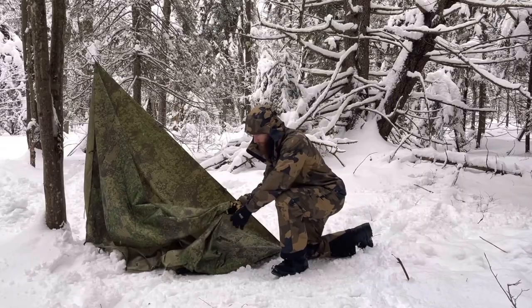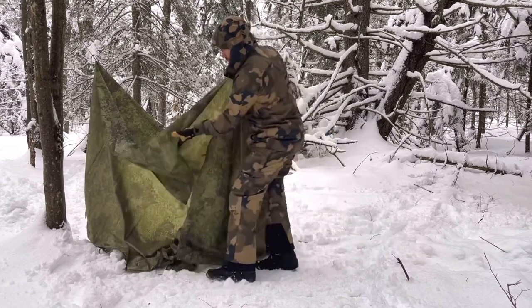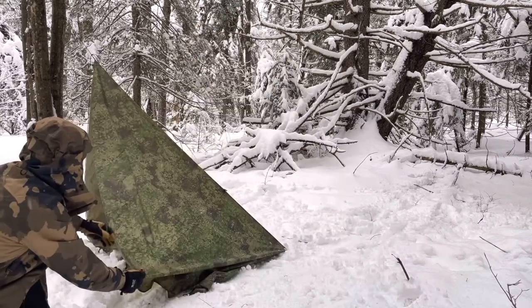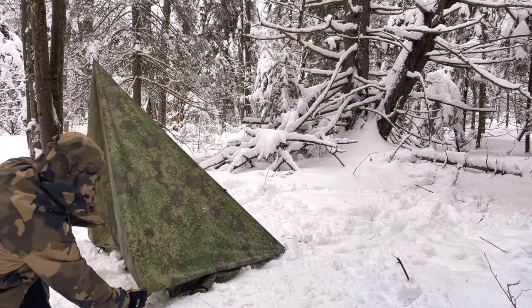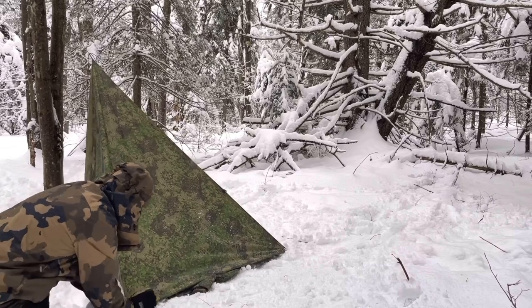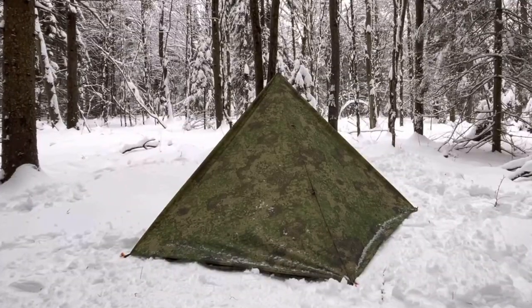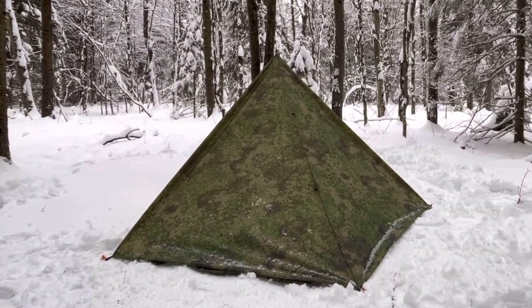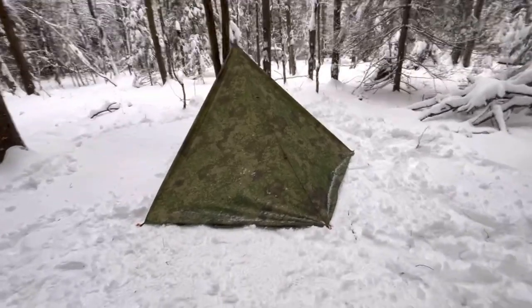We'll go to the side and you want to find the midpoint. You want to pull it out, creating tension from both the rear as well as the peak. Repeat on the other side. Looking at the shoulder from the rear, it's basically a triangular wedge, very reminiscent of a plow point.